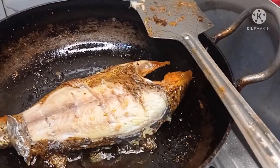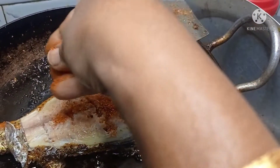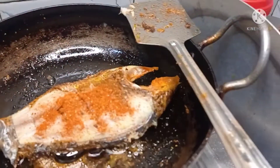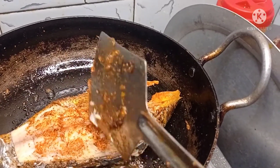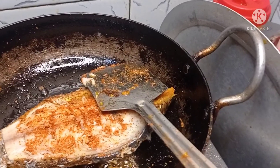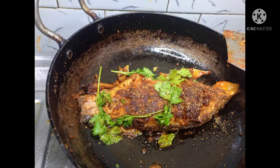If you want to fry it, you will have to fry it with iron. You will fry it depending on how much of the fry and how much of the taste you want.